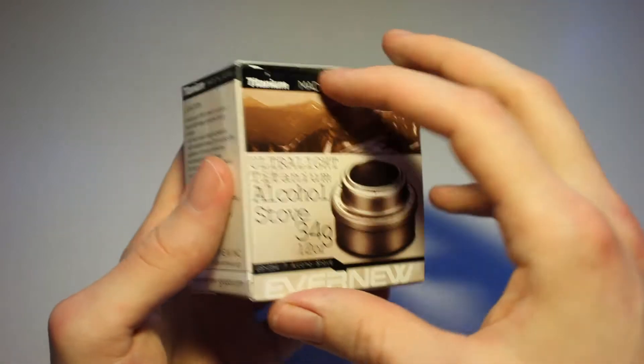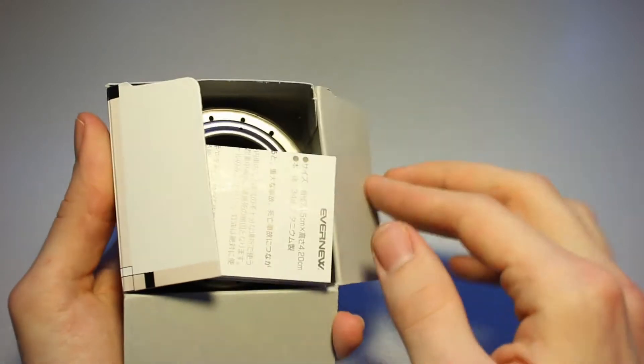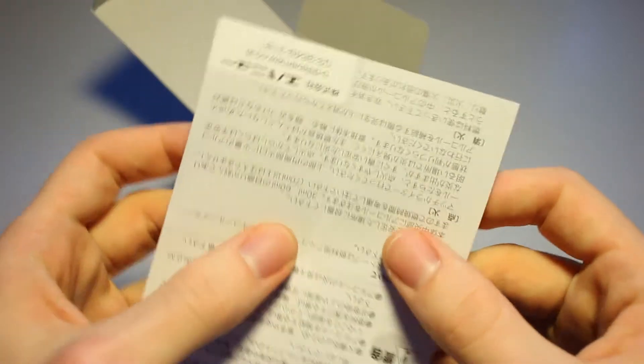This is not a review — this is just a quick first look, or unboxing, or overview, whatever you want to call it. I'd like to take a bit more time with an actual review, and these stoves are not going to be fired up today.